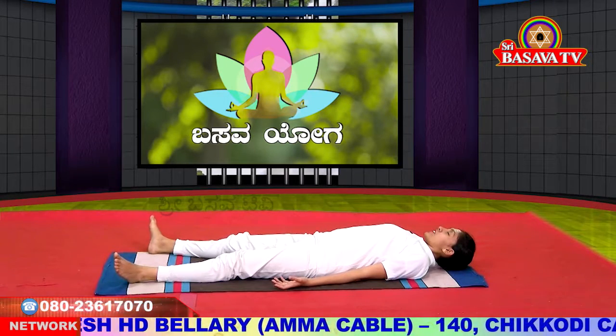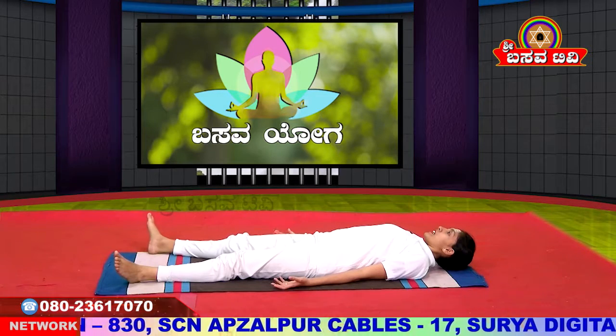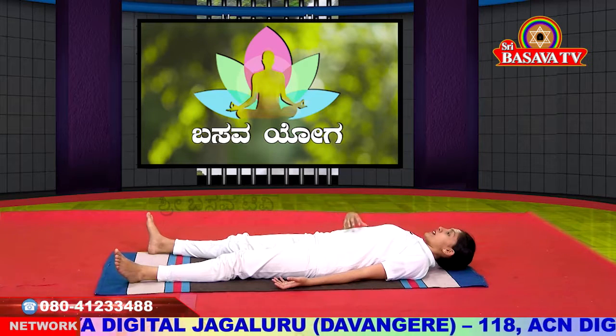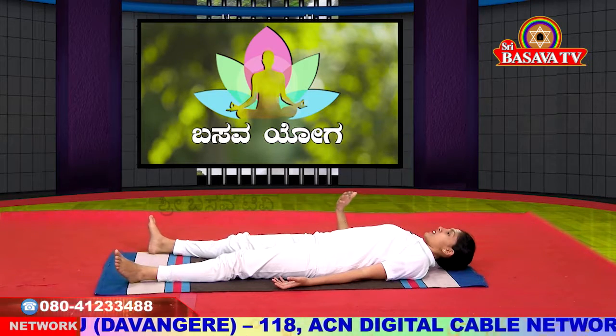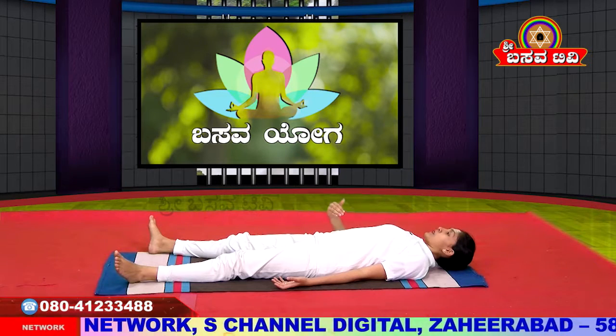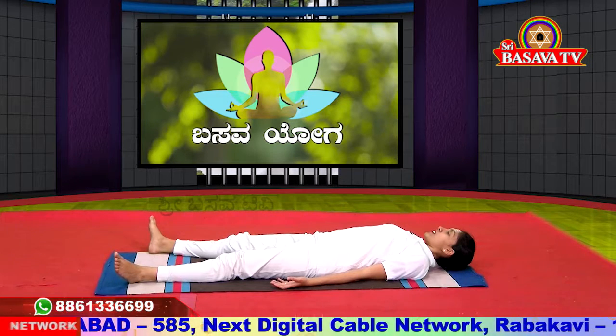After each rest, observe the sensations in your body. Notice where there is pressure and observe that without strain. Breathe slowly and release. Allow your breath to become slow and steady.